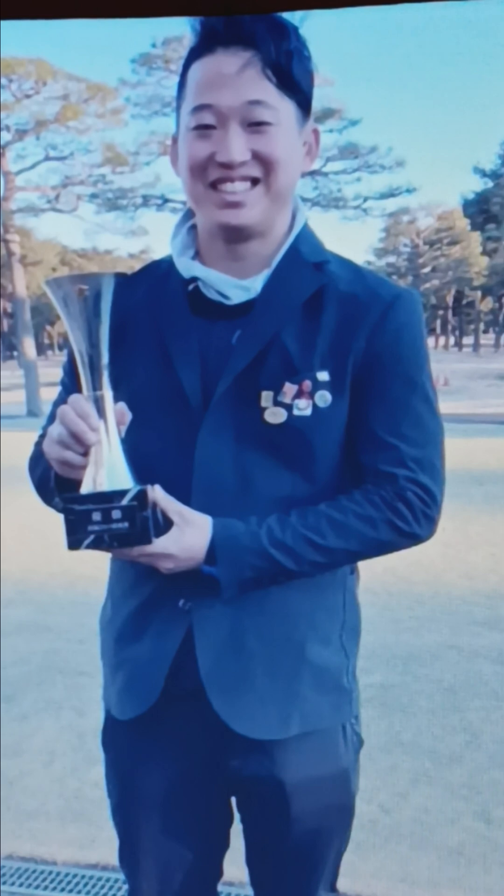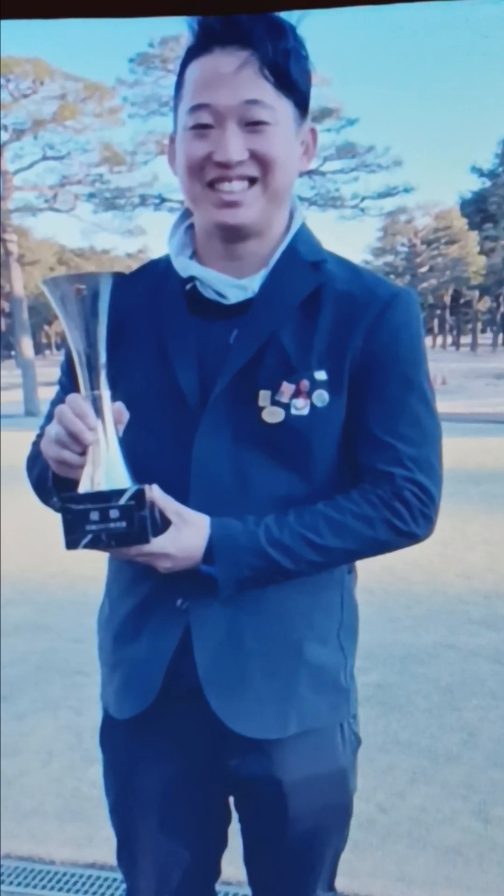I want to talk about the short game. If you get the short game DVD, I will tell you my secret about putting and how it works.